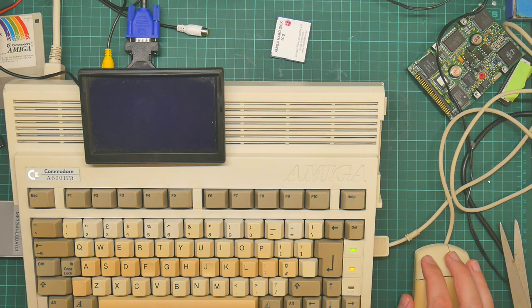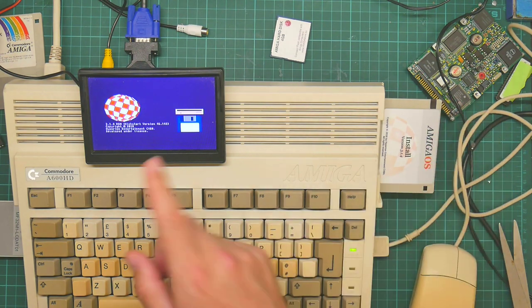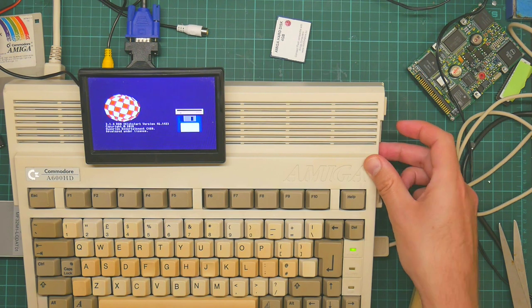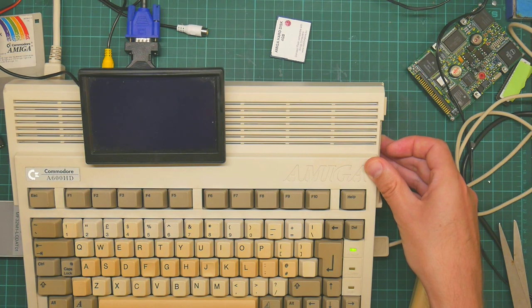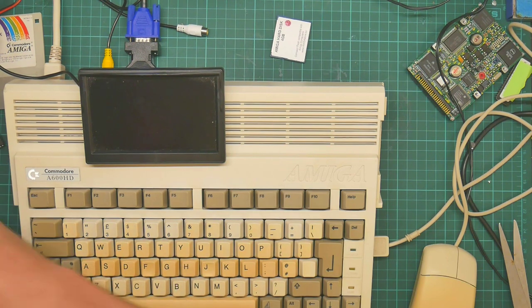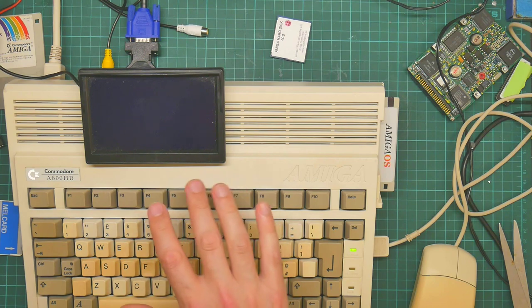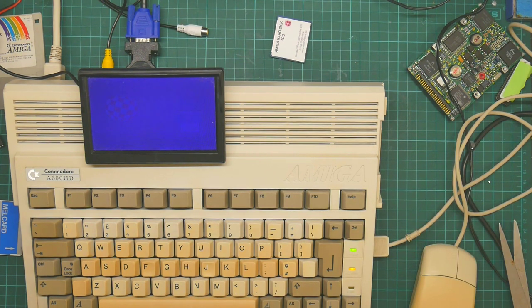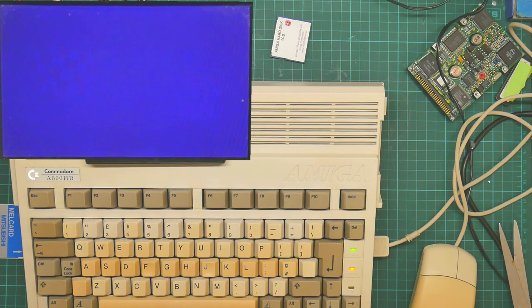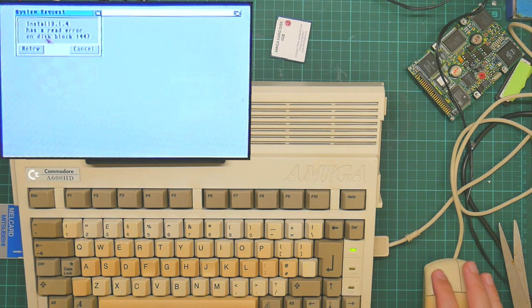Here is the 3.14 Kickstart boot screen. I wonder if this thing's not working — let's try that again. I gather the long pause on boot is because it's looking at the hard drive. Install 3.14 has a read error on disk block 1447. That's not good.